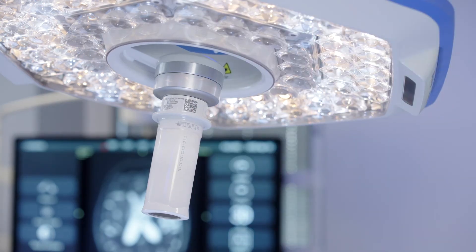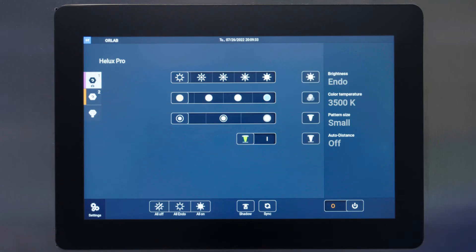The Helix Pro Surgical Light includes three spot size settings ranging from 6.3 inches to 9.8 inches or 16 to 25 centimeters. These can be adjusted at the wall control based on surgical procedure or surgeon preference.